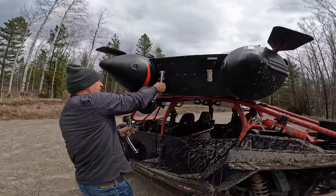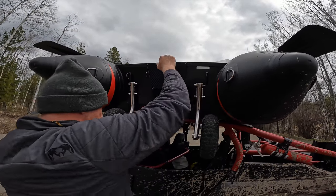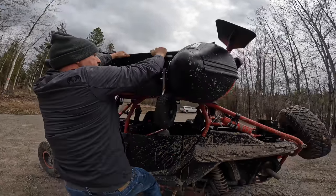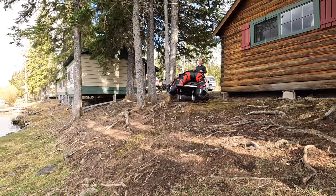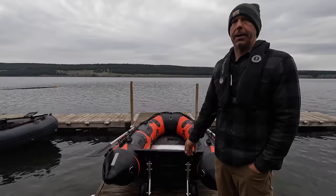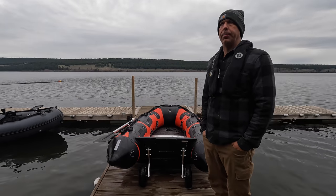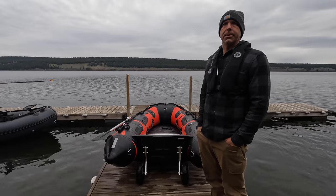We've had this up on the roof of our side-by-side for the last few days, using it to access some remote lakes. This morning I took it off the side-by-side and rolled it down the hill — you don't typically need a boat ramp to use these. It was actually quite off-camber with roots everywhere, and this launching wheel system is incredibly strong.